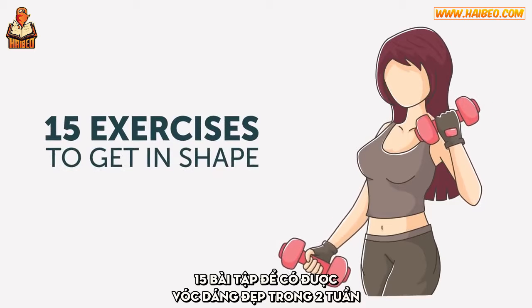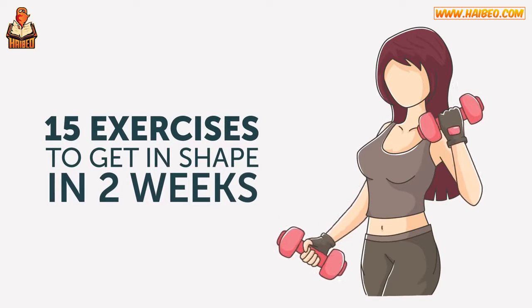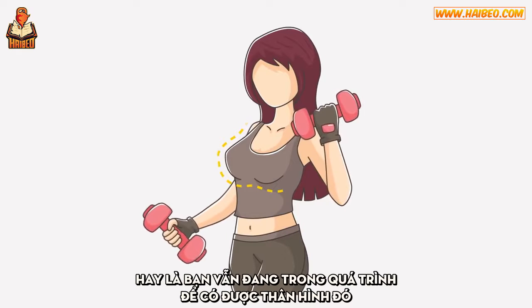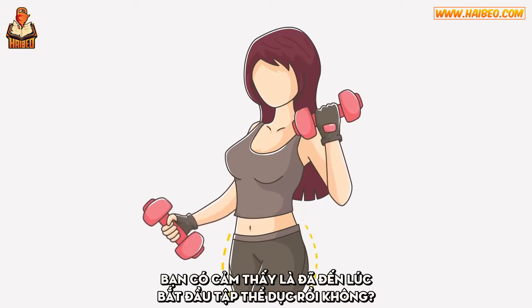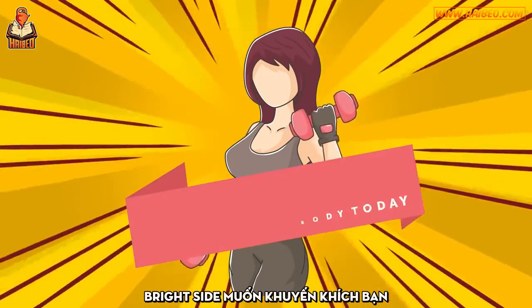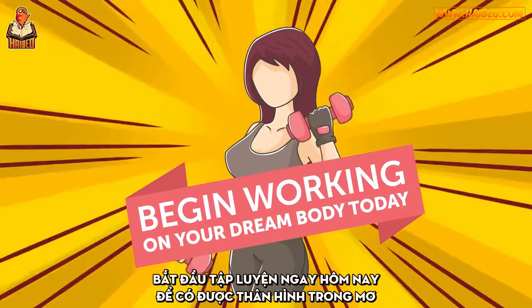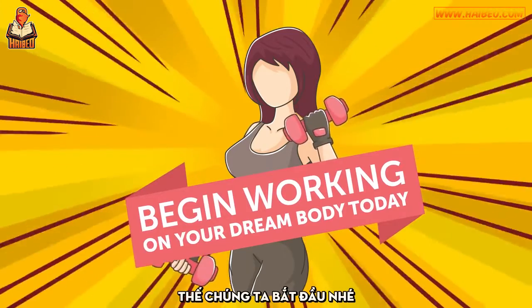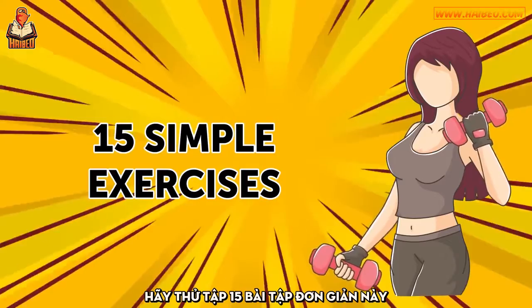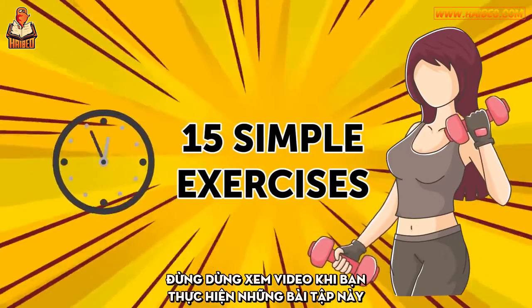15 exercises to get in shape in two weeks. Do you already have the body of your dreams, or are you still on the way to it? Do you feel it's high time for you to start exercising? We at Brightside want to encourage you to begin working on your dream body today. Let's try these 15 simple exercises. Don't stop watching while performing the exercises.